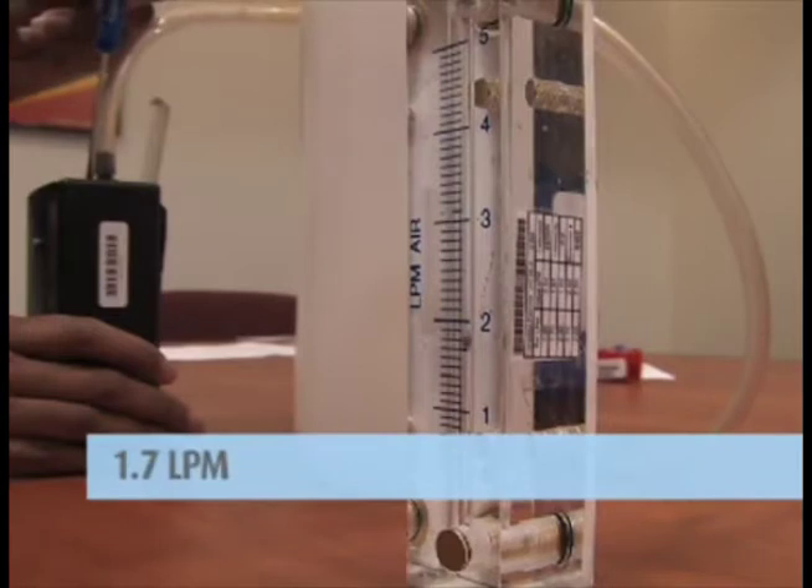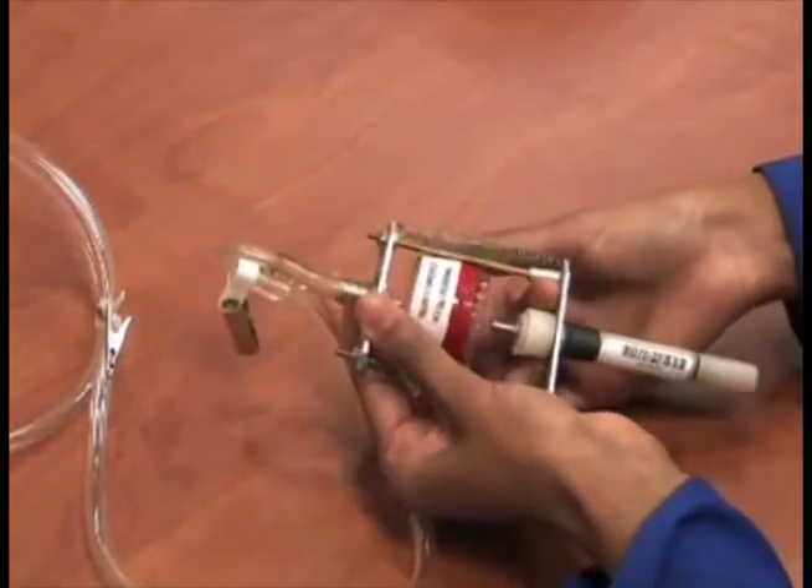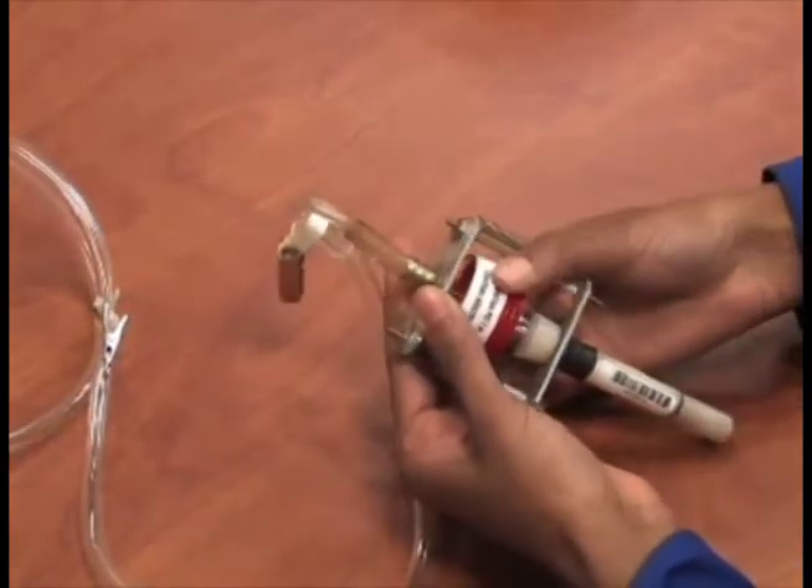The required flow rate range for respirable or silica sampling is 1.7 liters per minute. Verify the flow rate against the pump calibration data sheet. Add a new sampling cassette to the Cyclone holder you will use for field monitoring.